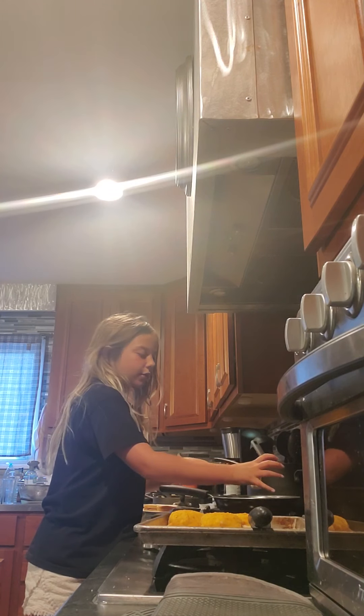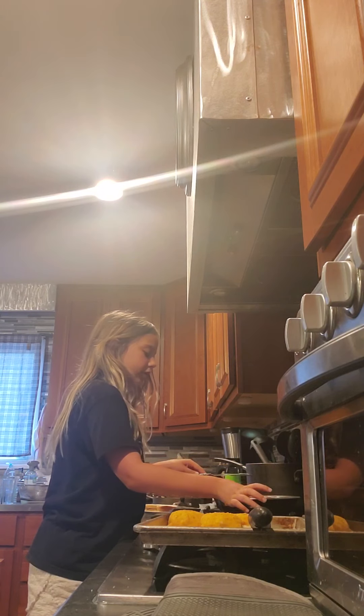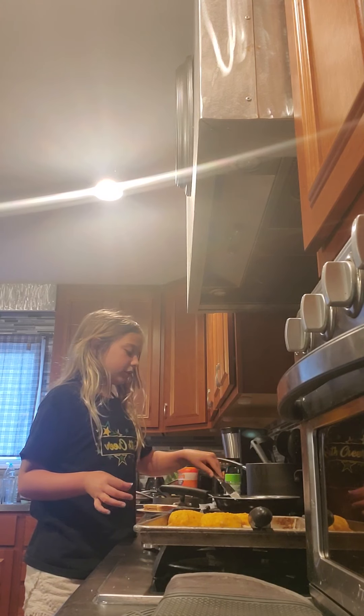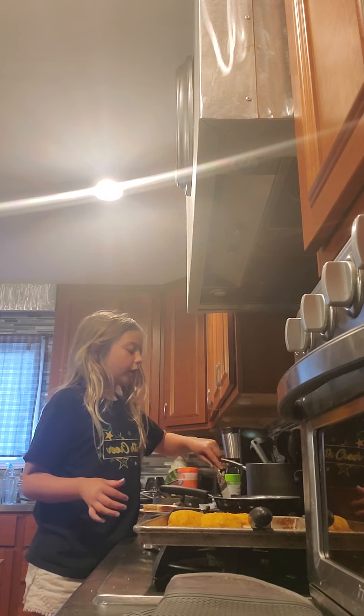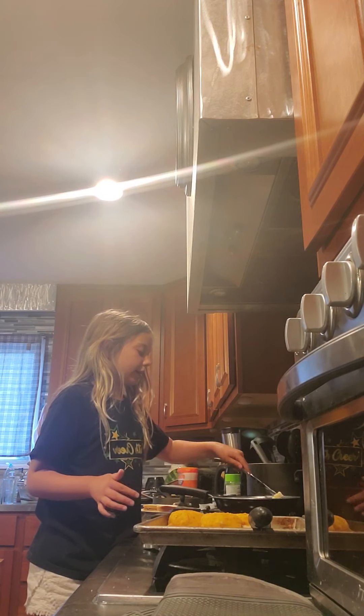Okay so I don't know how to do this — my brother is doing this. It's not on, but I am buttering my pan.